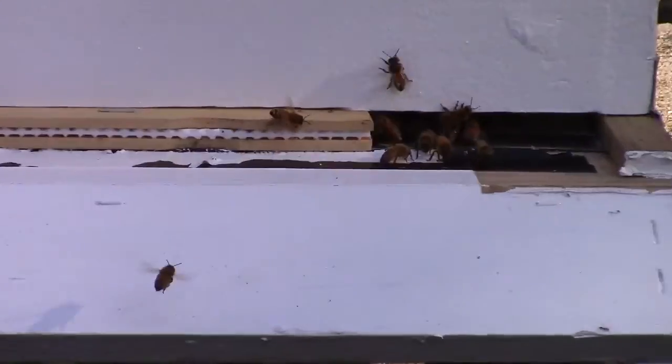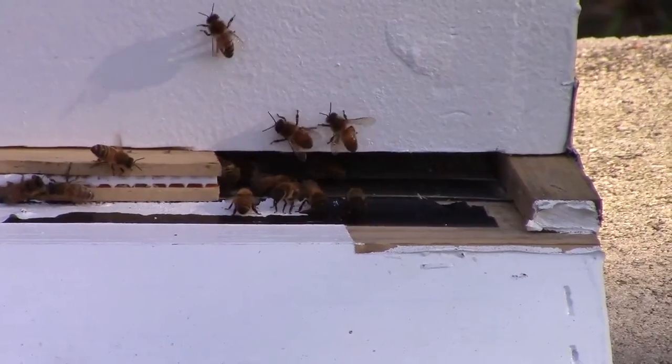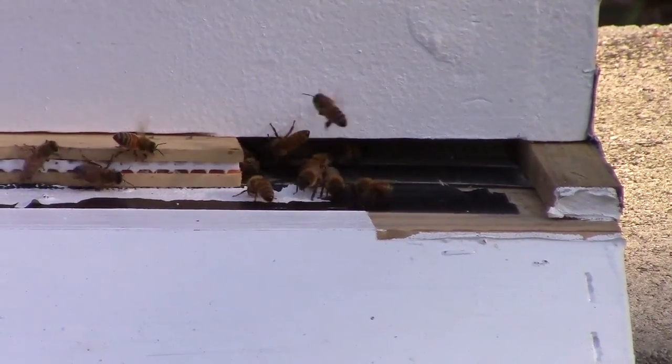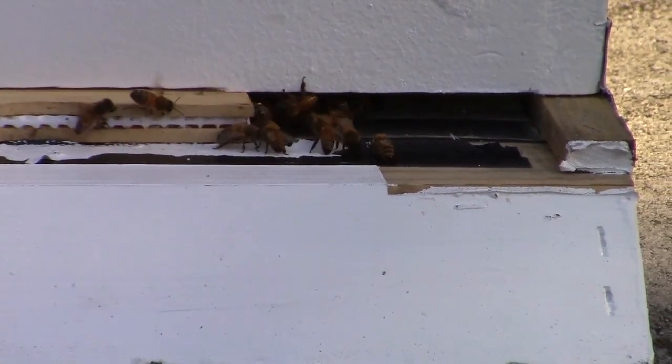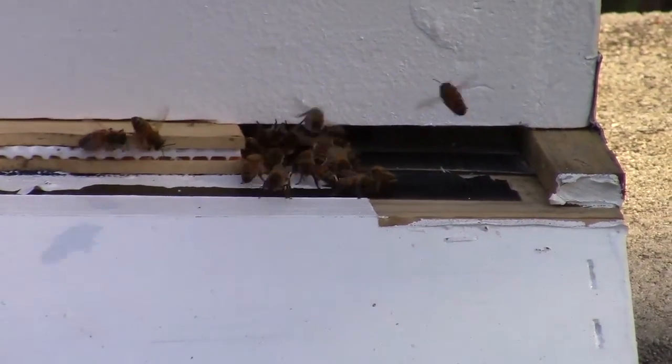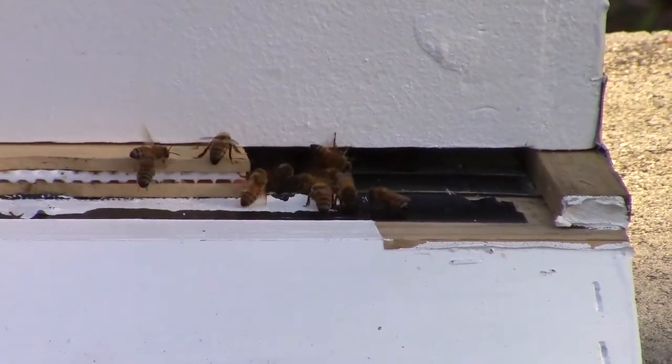The big thing you need to remember when you open this up is: one, you always want to slide all the frames to one side or the other before you start looking. If you don't, you won't have enough room when you pull a frame, and you'll roll what we call 'roll the queen.' You'll roll other bees too. If it's too tight in there, you lift it, you can roll it and kill her.